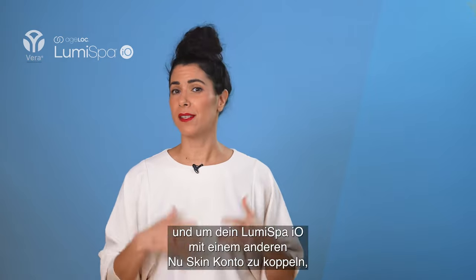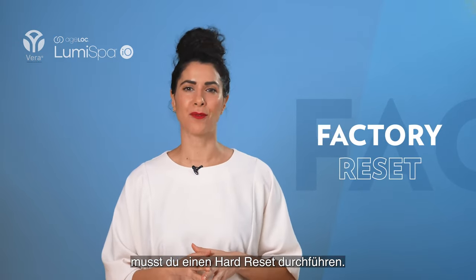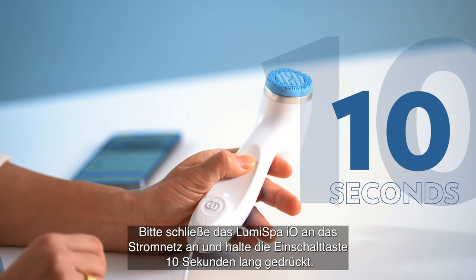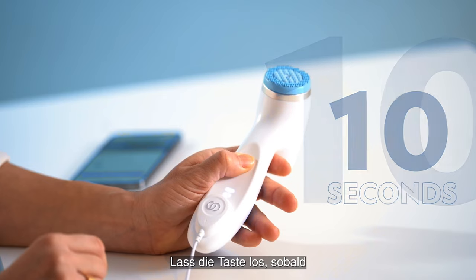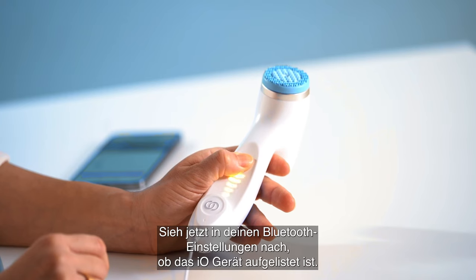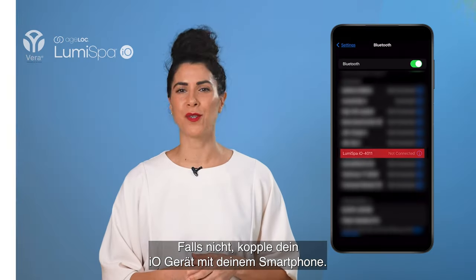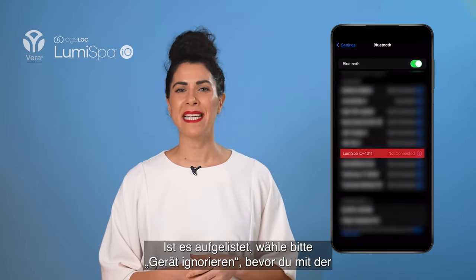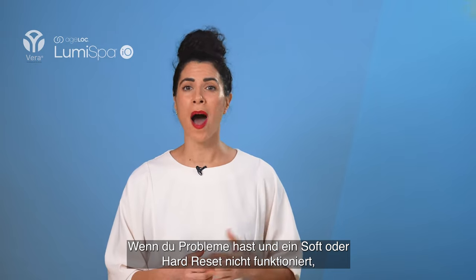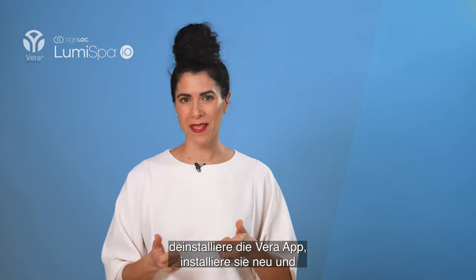To remove your device settings and allow your Lumis bar IO to pair with a different NuSkin account, you need to perform a hard reset. Connect the Lumis bar IO to power and hold down the power button for 10 seconds. Release the power button when all the front lights flash orange four times. Then go to your Bluetooth settings and check if the IO device is listed. If not, pair it to your phone. If it is listed, press Forget Device before you start to pair. If you are still having issues and a soft or hard reset is not working, uninstall the VR app, reinstall it, and start over.